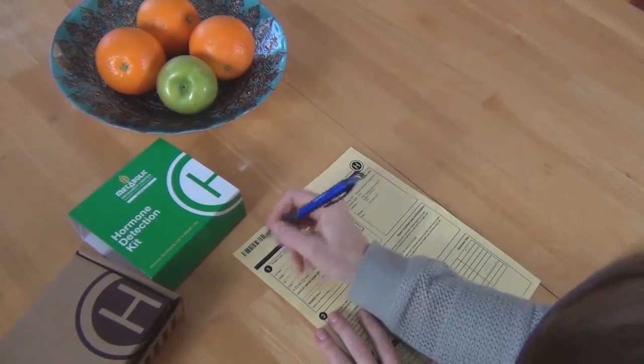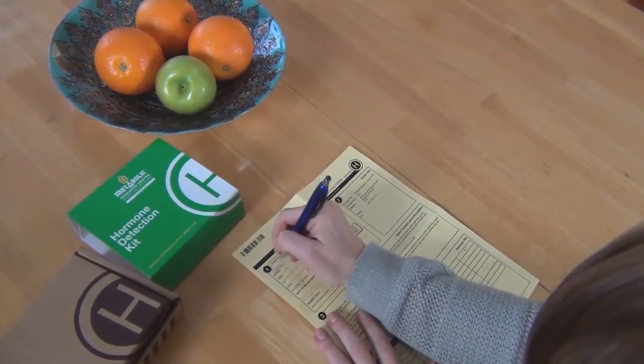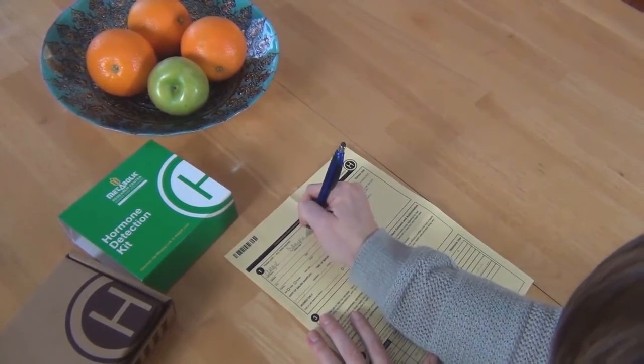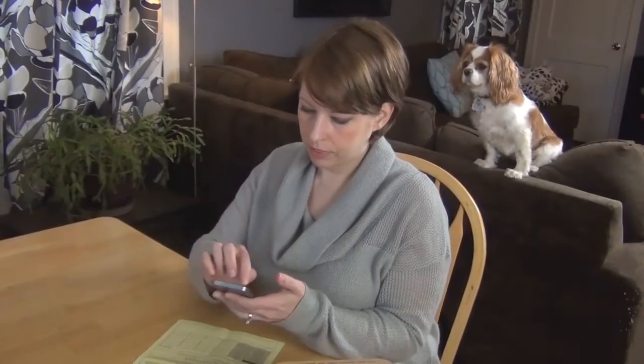Fill out the yellow form completely. If there is information missing on the yellow form, it can impact how long it will take to get your results back. Another good tip is to set reminders on your cell phone that will alert you to collect your sample at four times during the day.